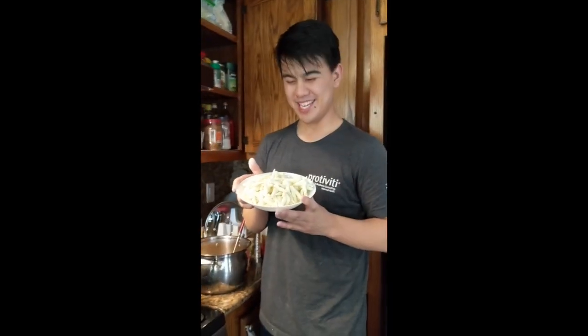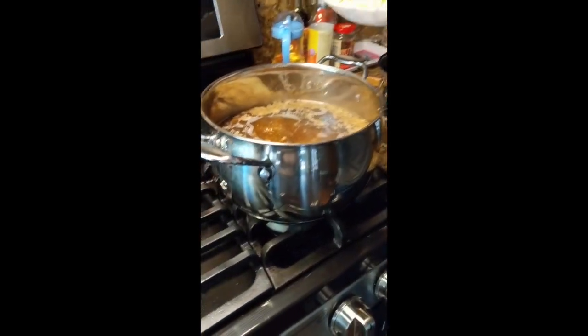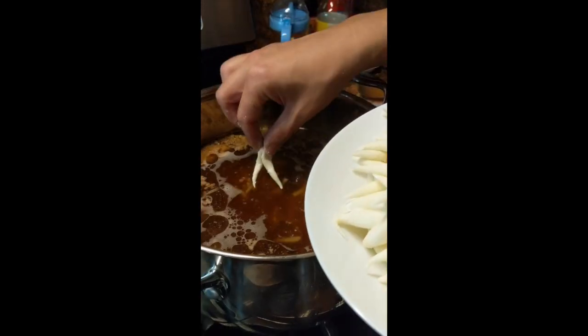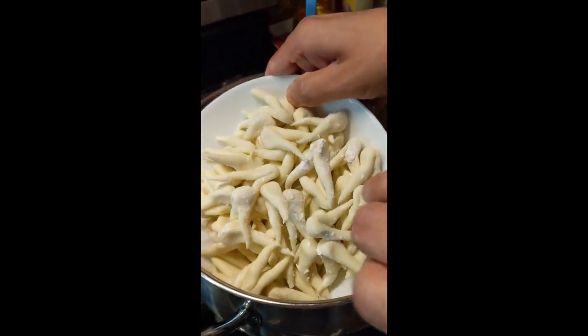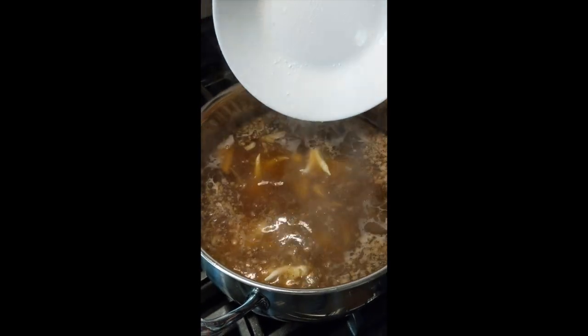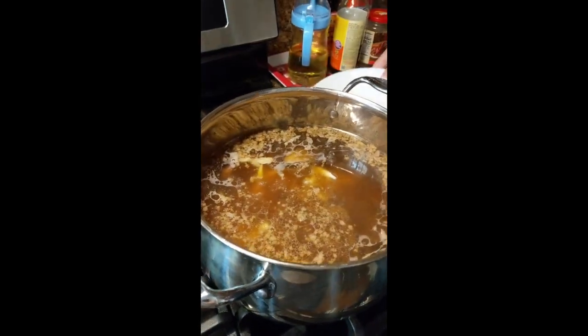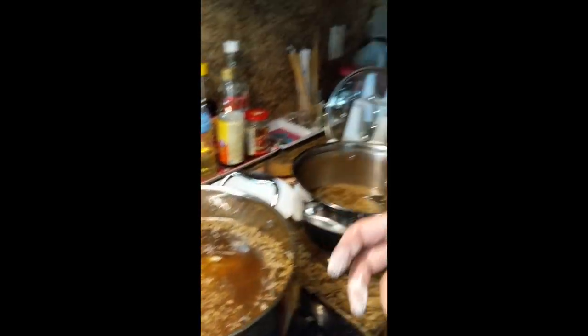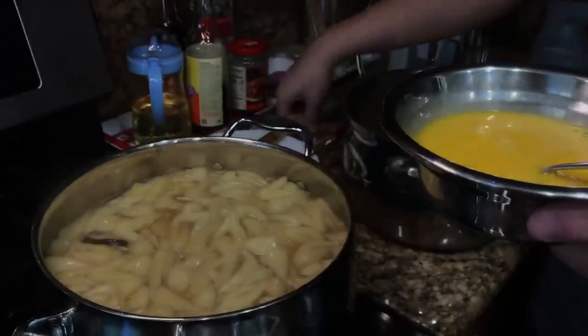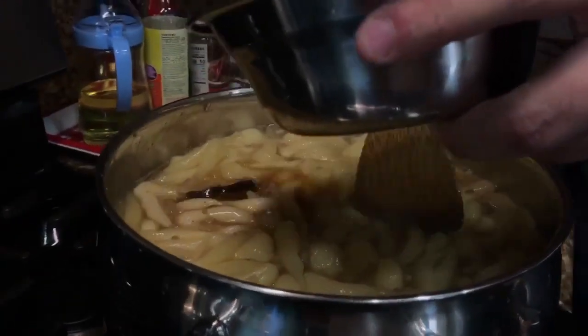We've finished rolling the potato dumplings and now we're going to put them in the broth, which has thickened up pretty nicely. The aroma smells pretty good. I'm going to dump these in. Watch them boil — the starch from the potato dumplings will make the soup and broth really thick, so it becomes a real nice stew. Then we put the egg wash in to create an egg drop-like soup.